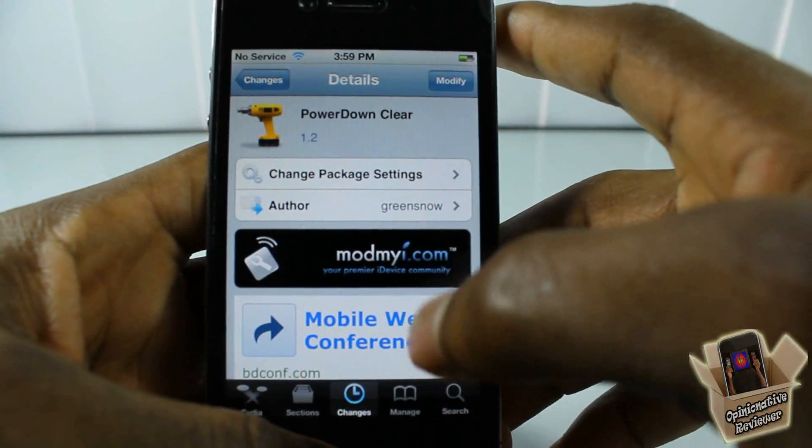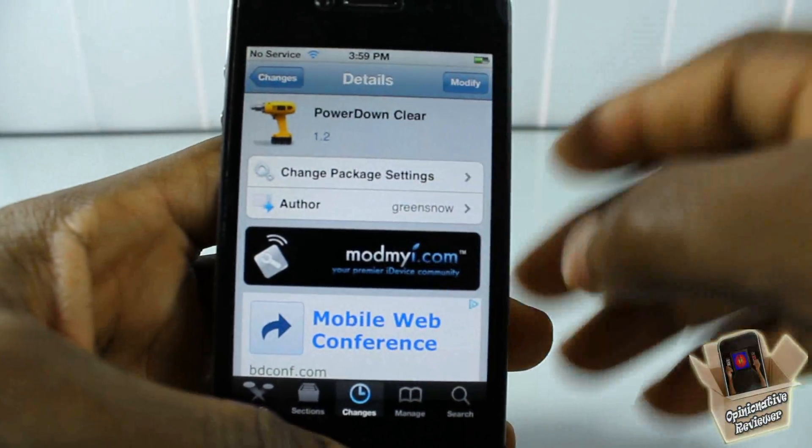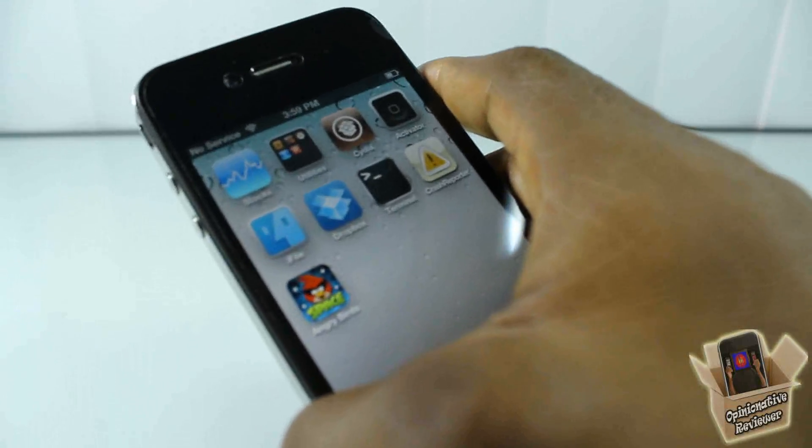Hey YouTube, Opinionator Reviewer, bringing you guys a video on Power Down Clay. It's by Green Snow and it's in the Mod My repo for free. Now instead of telling you guys what this does, I'm going to go ahead and show you guys what it does.